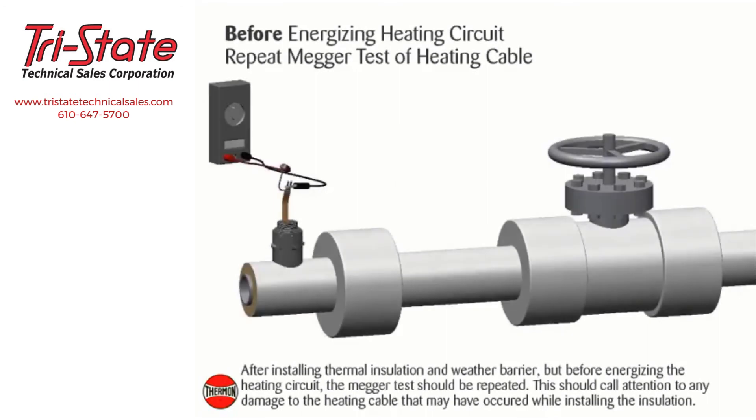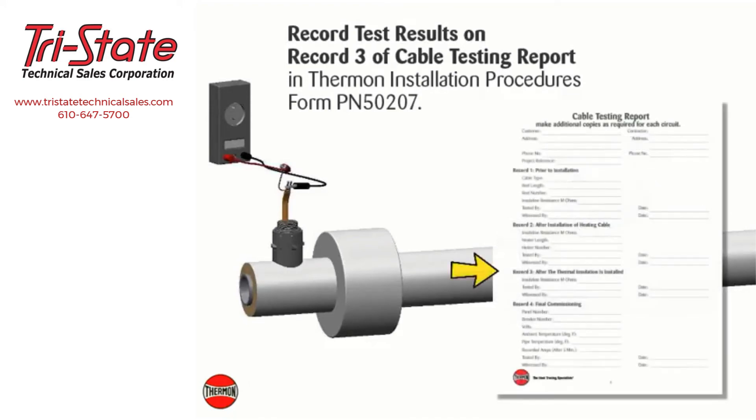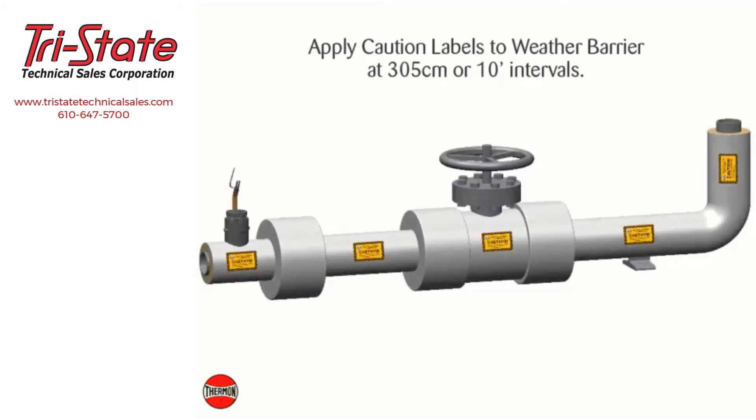After installing thermal insulation and weather barrier, but before energizing the heating circuit, the megohmmeter test should be repeated. This should call attention to any damage to the heating cable that may have occurred while installing the insulation. Record test results on Record 3 of the cable testing report in Thermon installation procedures form PN 50207. Apply caution labels to the insulation weather barrier at 305 centimeter or 10 foot intervals.